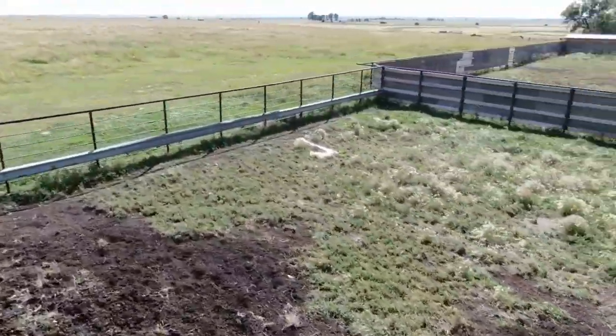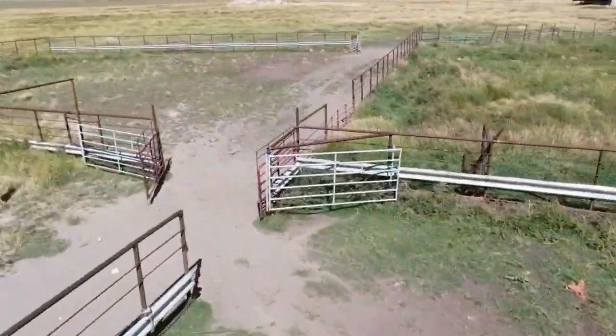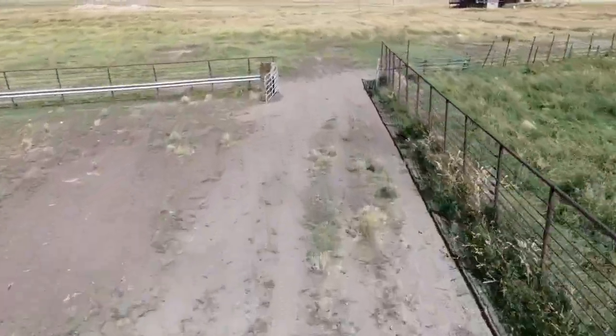Bison sorting in corrals is a critical component of efforts to maintain healthy and sustainable populations of this iconic North American species.